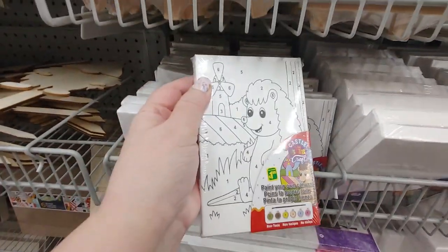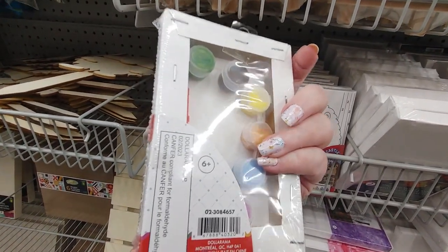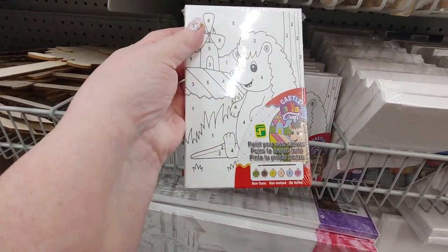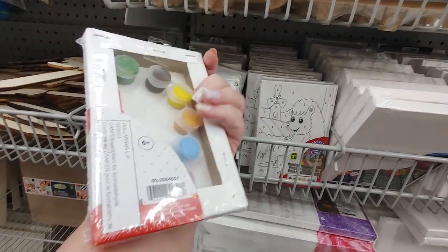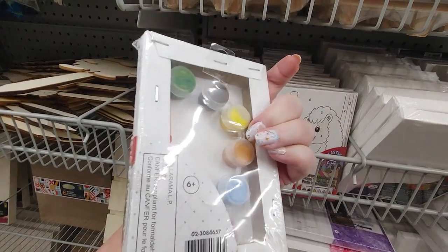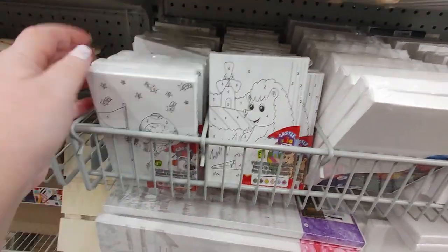They have these adorable little paint by numbers on canvas for children or for adults who want to try it. Non-toxic, $1.50 only. It comes with everything you need. Now I don't know what quality these paints would be, but they're super cute.